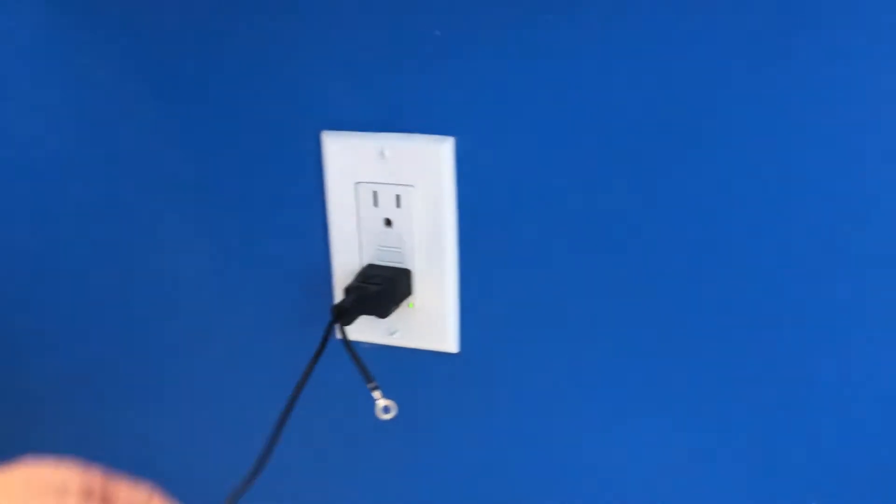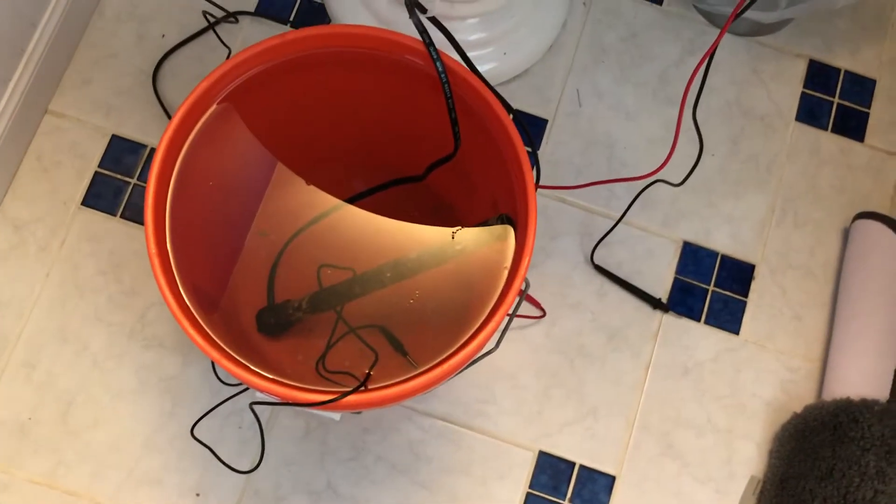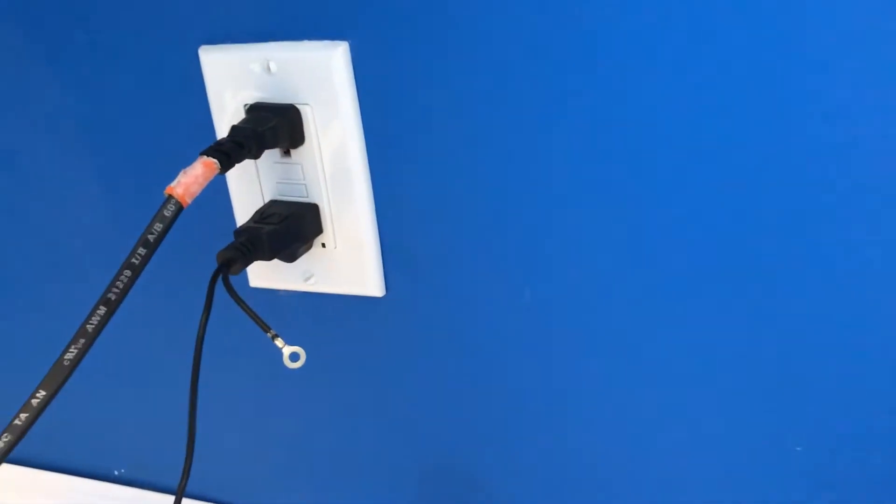The first thing I'm going to do is plug our ground probe in — that's going to give a path to ground inside the water. Then I'm going to take the plug for our heater and plug that in. Look what happens: it trips right away.